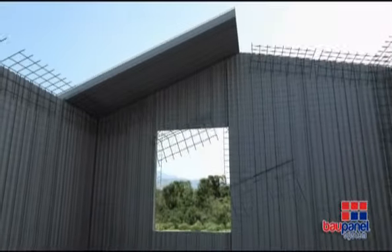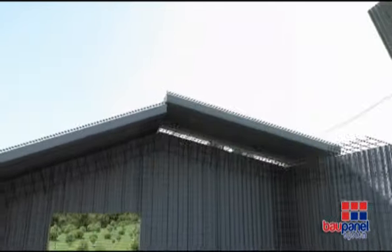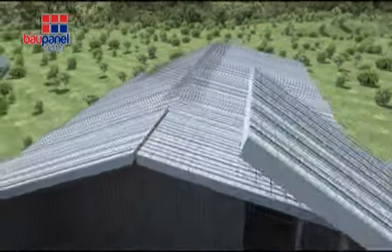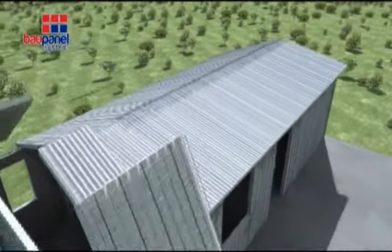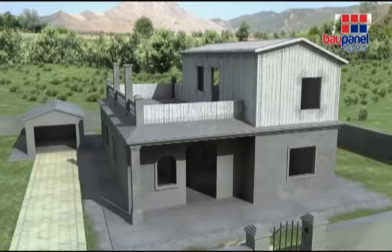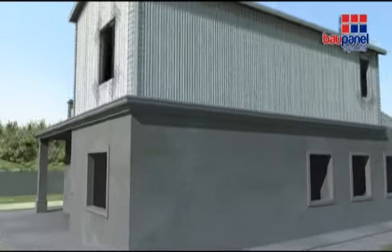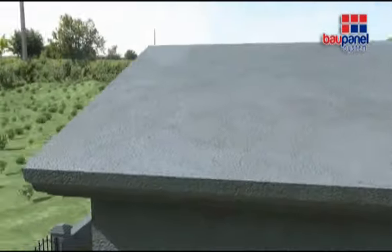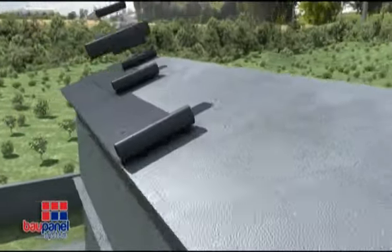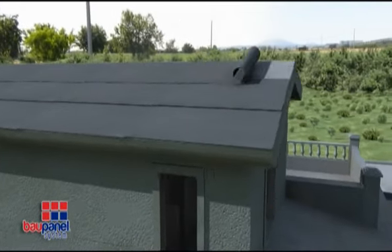Once this is done, you can erect the sloping roof in a similar way to the floor and reinforce the joints with angular mesh. Spray concrete the vertical walls, ceilings and roof as previously shown. We can use any type of normal finish on the layer of compressed concrete, as well as laminated asphalt and ceramic tiles. There are a wide variety of finishes available.